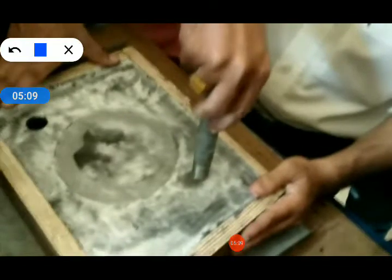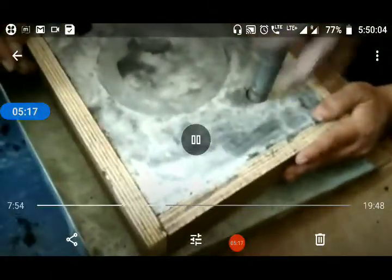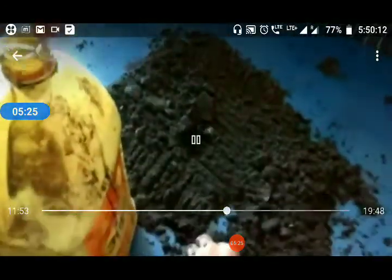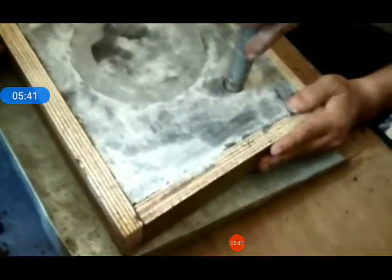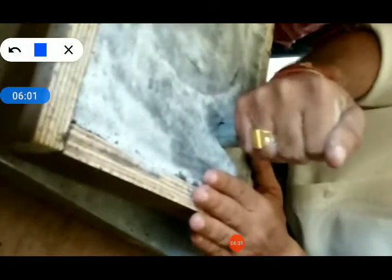On the other side, another hole is generated. That is known as the riser. Through the same hollow pipe, you can generate this second hole. The second hole is created using the hollow pipe. This hole is called the riser, through which your molten metal will come out from the sand.